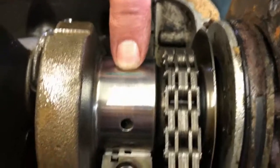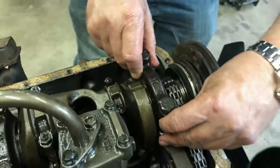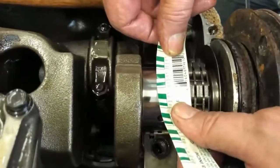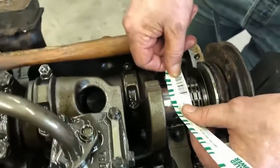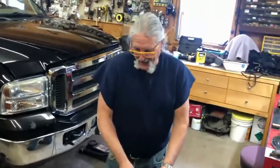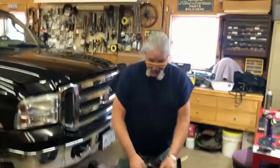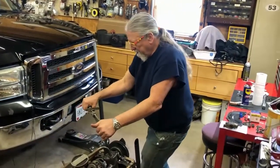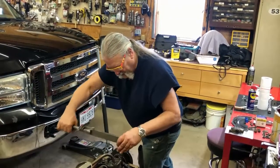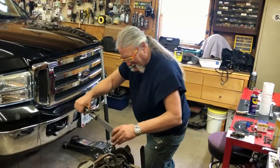There is the plastigauge before you smash it - now we're going to smash it. We got this one plastigauged and we're right at a thousandth, just a hair over. That's pretty tight, but it didn't score up the bearing so I think we're okay. A little tighter than I like them, but as long as you're not revving it out to eight grand you'll be safe. This motor will probably top out at 60.